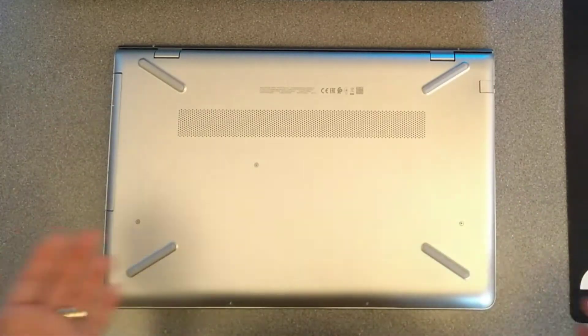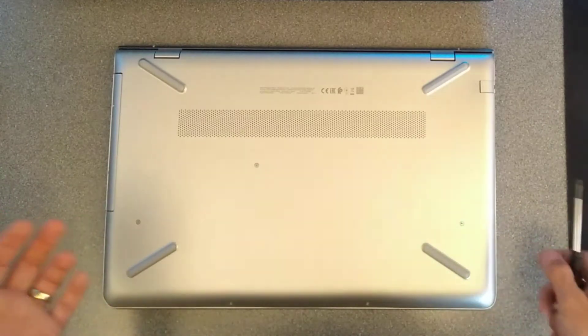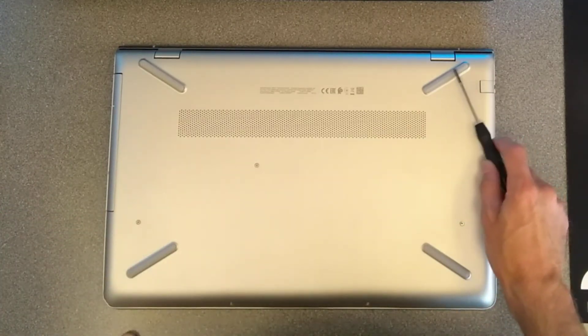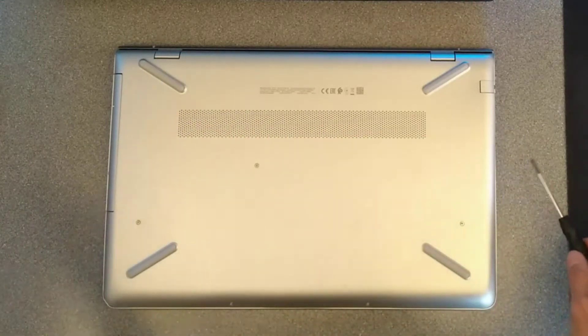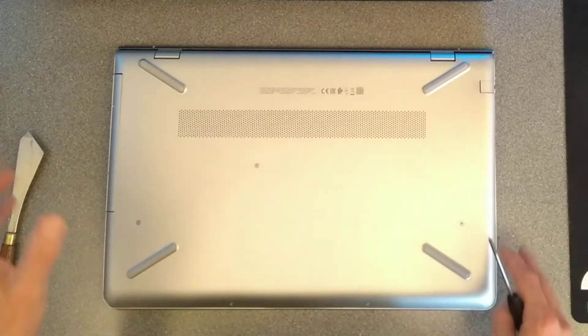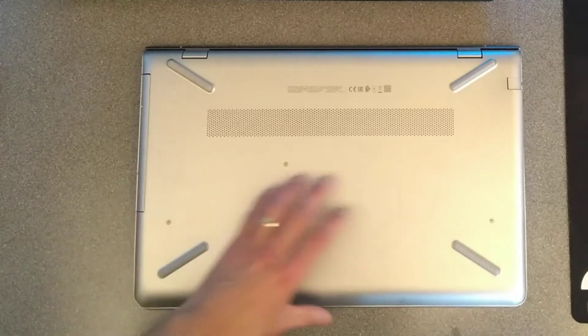This one is pretty much the same as all the other HPs that you take to bits, except watch out on this one: beneath this foot there are two screws, and beneath this foot there are two screws as well. It also seems to be clipped on harder than the other HP laptops which I've taken to bits recently.